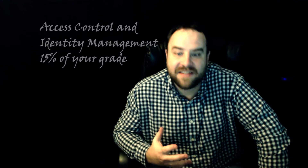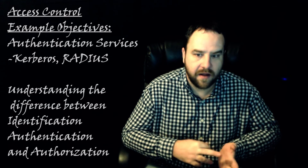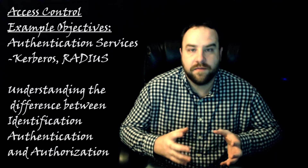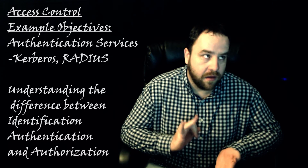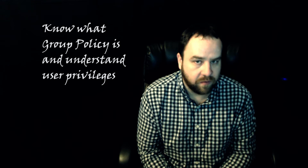The fifth part of the exam is access control and identity management. This covers authentication services like Kerberos, LDAP, and RADIUS. Another key area is fully understanding the difference between identification, authentication, and authorization — that is a really big part of this section. Make sure you have a solid foundation in what each of these means and why they are different. You're also going to want to know the basics of group policy, what it does, and user privileges — what information a certain user has access to, typically defined through group policy.